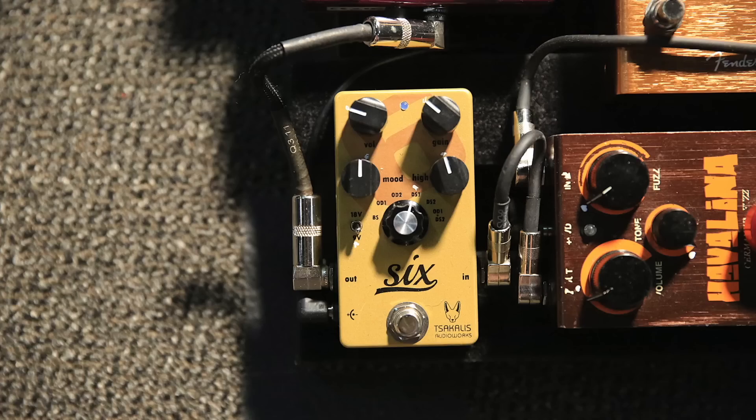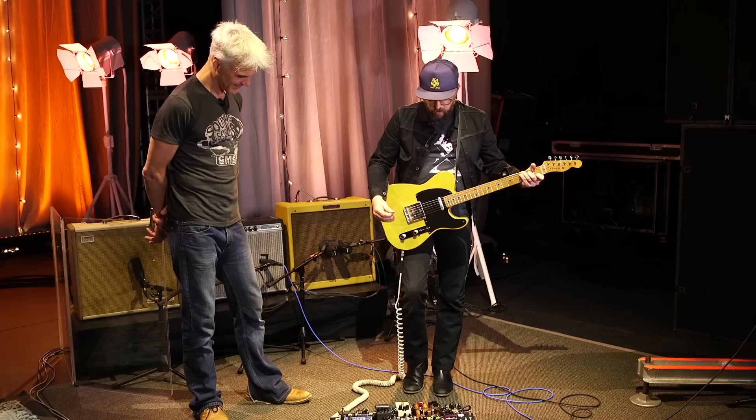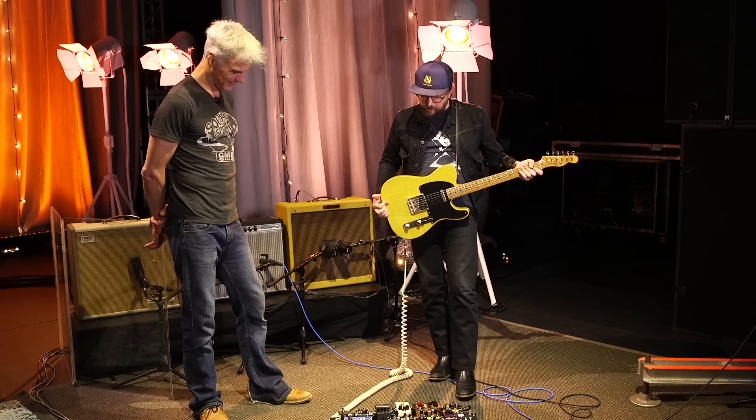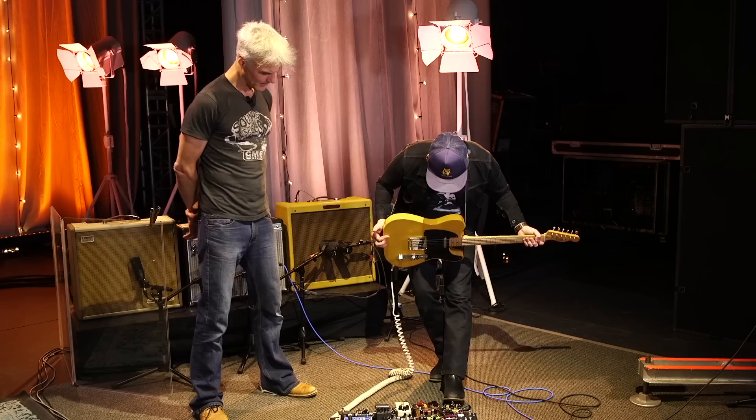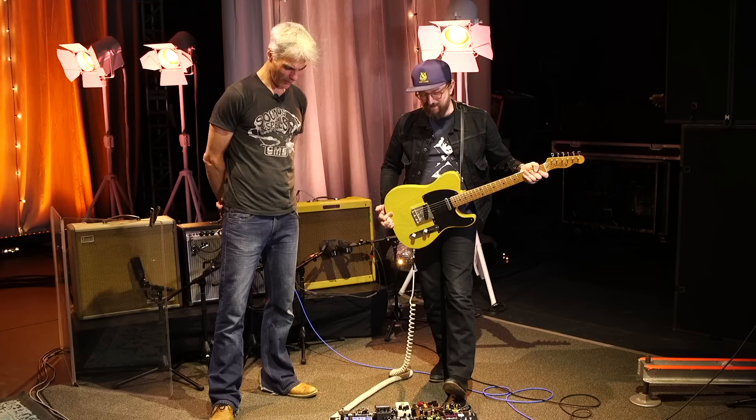That's the Lucky Penny pedal. And this — I wasn't even sure what it was at first, but it's a six distortion by Sakalas. We just added this and I've been using it basically for the last half of the set — it just sounded better with it on all the time. Sakalas, great pedal, I will learn how to say it!